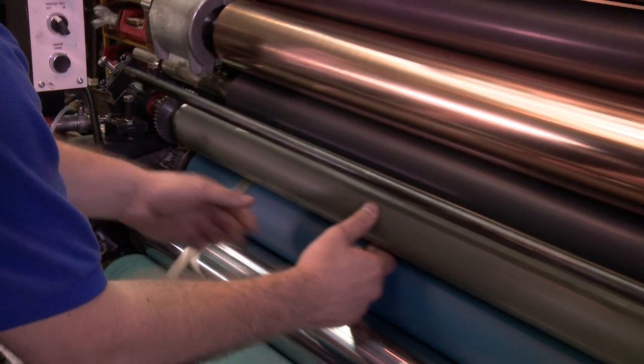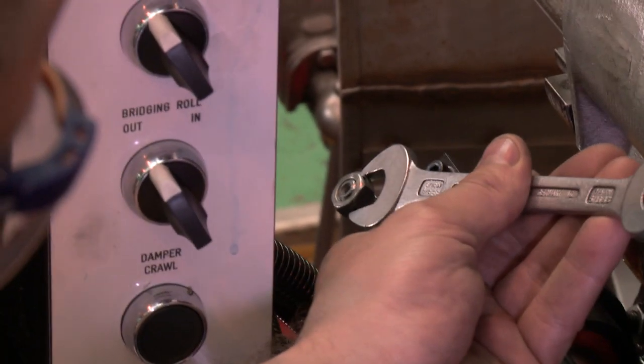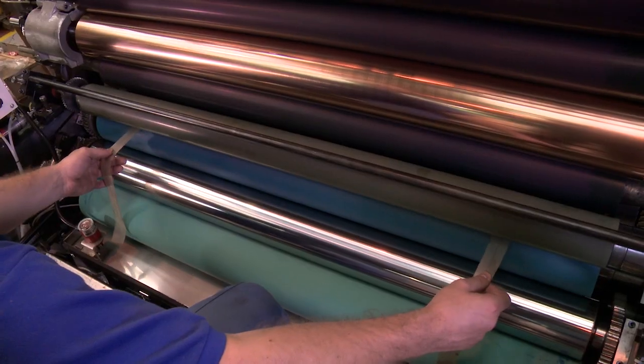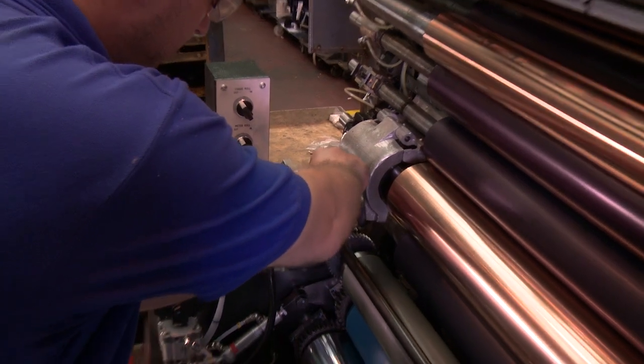Place setting strips between the bridging roller and form roller. Check the pressure is firm and even. If not, increase or decrease the pressure using the bridging roller adjustment mechanism. Once the pressure is correct, secure the adjustment mechanism using two spanners to prevent any movement.